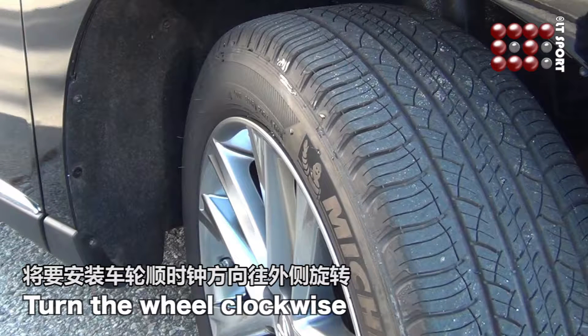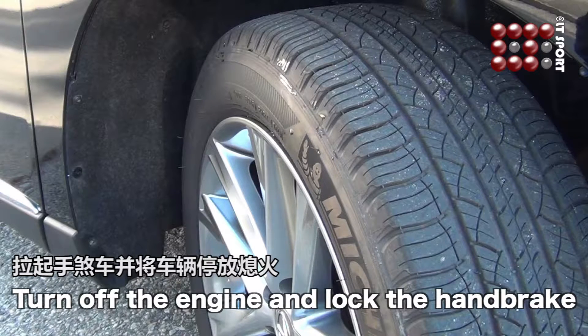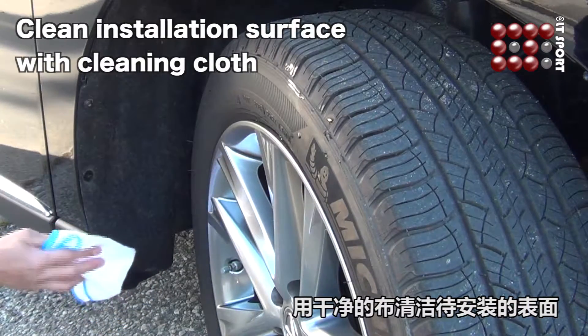Turn the steering wheel clockwise all the way, turn off the engine, and lock the handbrake. Clean the installation surface with a cleaning cloth.